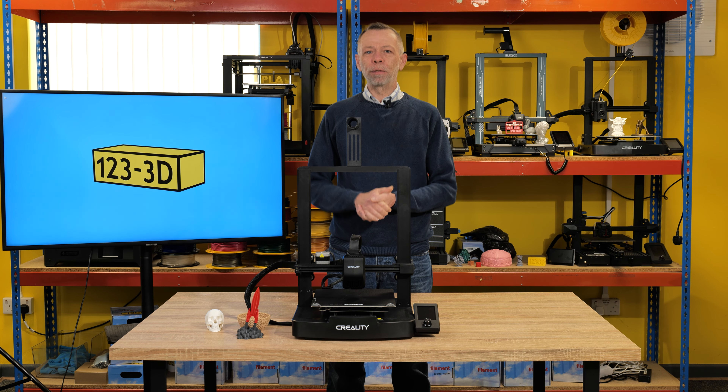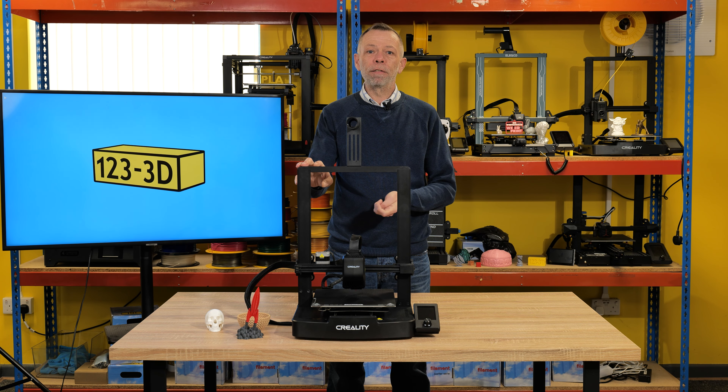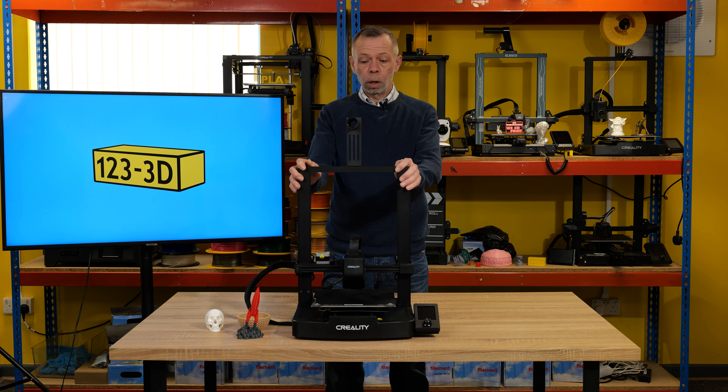Hi, I'm Steve from 1233D. Today we're going to be doing quite an in-depth review on the Ender 3 V3 SE model, going over the pros and the cons of this machine, so that you can make an informed decision as to if this is going to be the right printer for you.